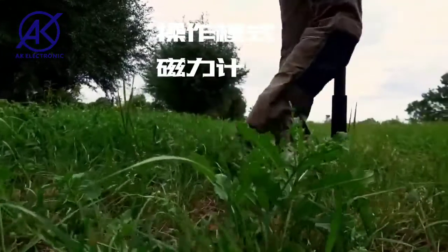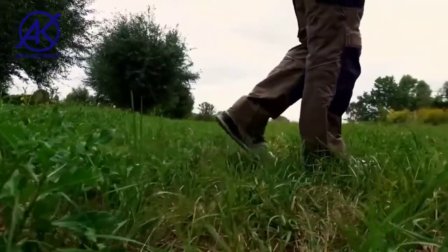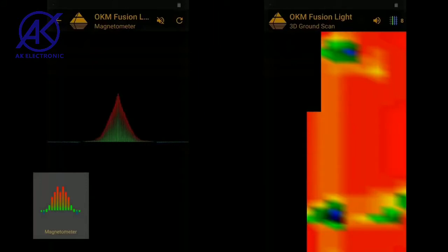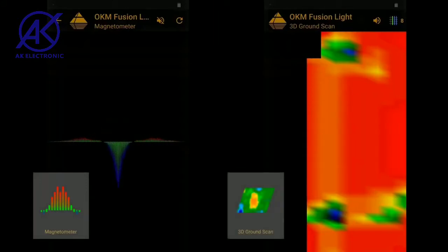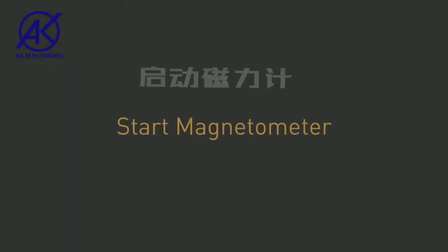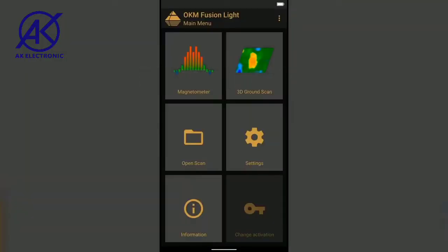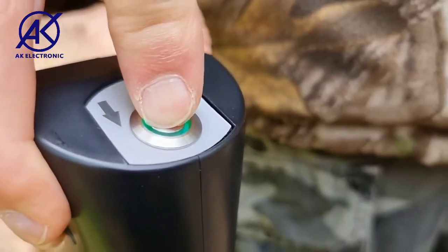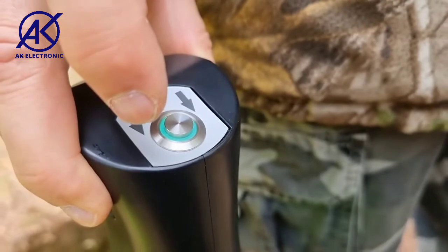With the Fusion Light magnetometer mode, you can detect metal objects near the surface in real time. It is used to clear the scan field before performing a 3D ground scan. First, start the Fusion Light app and select Magnetometer. After selecting the desired operating mode, the internal Bluetooth will automatically connect the probe with the smartphone.